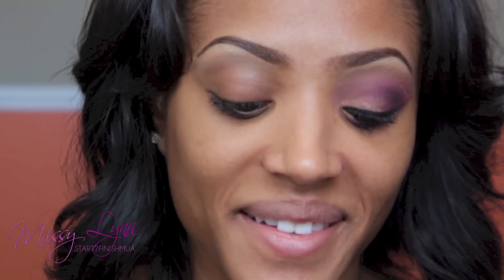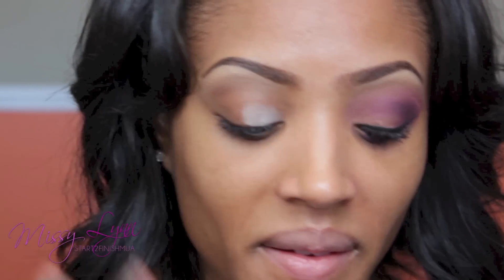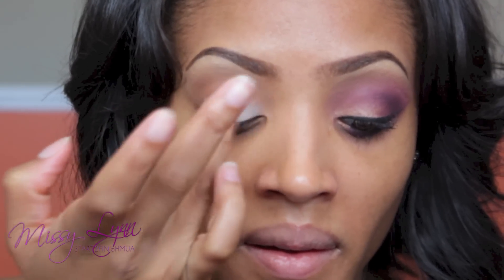As usual, we're going to prime our eyelids. This is a must if you have those sweaty eyelids like myself and your eyeshadow disappears throughout the day. You need to apply an eyeshadow base or primer. I'm using NYX Eyeshadow Base in Skintone.